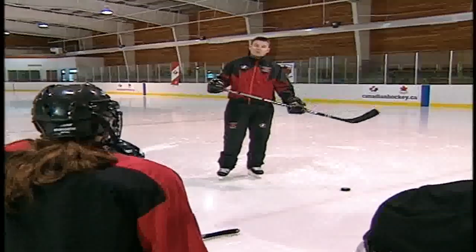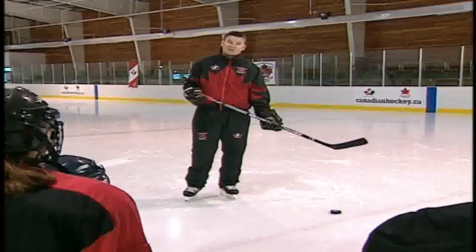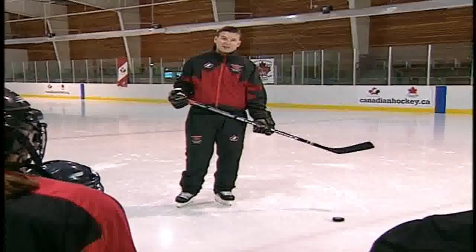Today we're going to work on passing, one of the most important skills a player can have. It's a complex skill that doesn't get practiced often enough. We're going to show you the techniques that are going to make you an excellent passer.